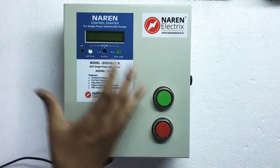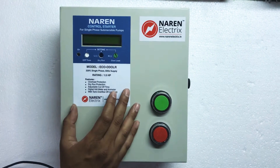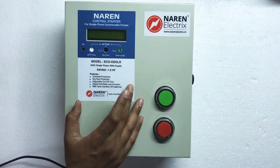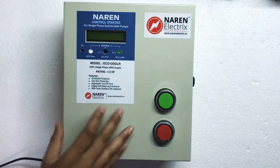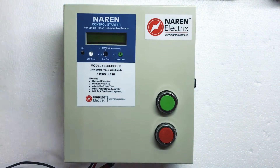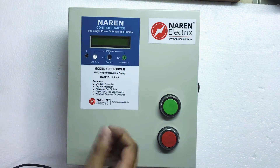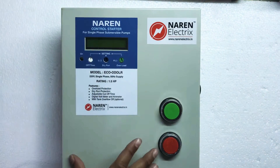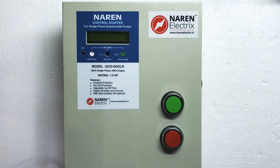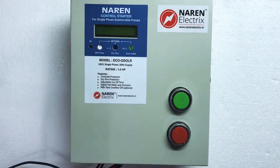This starter is a pretty compact and digital starter which gives protection to the motor against overloading and dry run. It has a built-in off timer wherein the motor switches off automatically after the set time. It also comes with an optional tank overflow facility — if you choose that option, two sensors are provided and connected to the overhead tank, so whenever the water fills up, the motor automatically switches off.